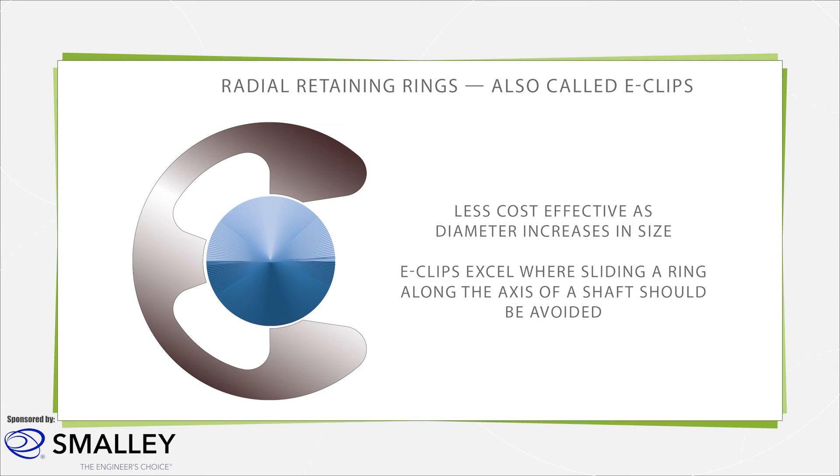Another version of stamped rings are e-clips. These rings are installed by pressing them radially onto a shaft groove. This can be a standard shaft or a step shaft. Similar to stamped rings, they become less cost-effective as the required diameter increases in size.